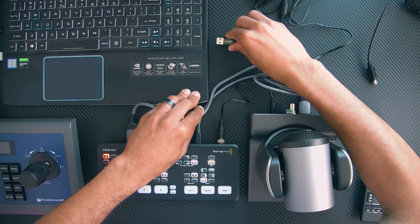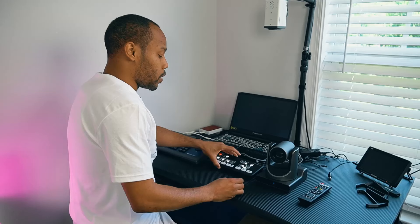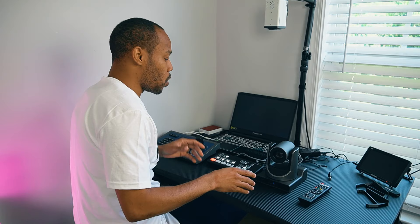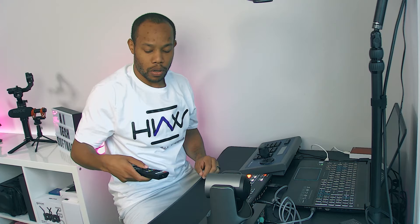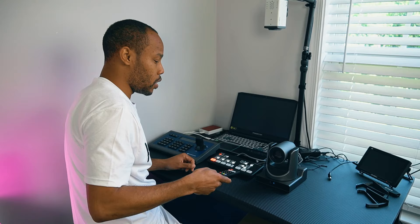We're going to use the OBS platform to walk through that. Now that we're all connected, I do want to make sure that we have our camera actually working. So I'm going to grab the remote here — I want to select camera one — and I can see that the remote is working.